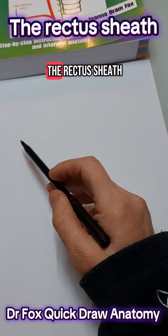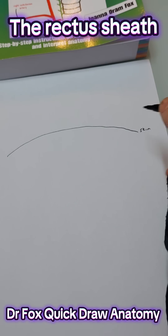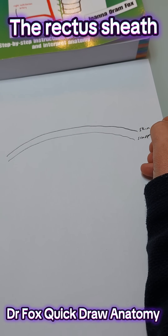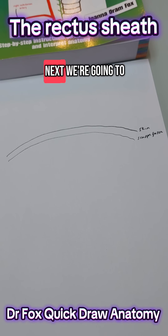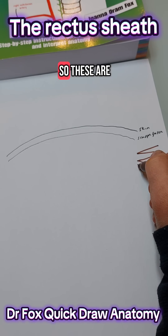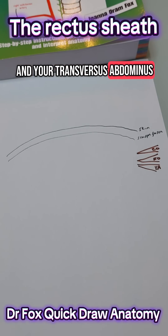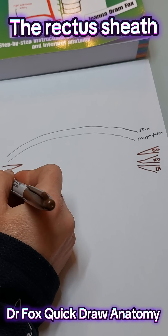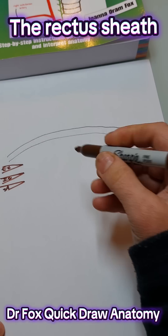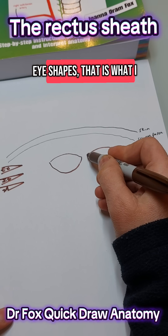Next we're going to learn about the rectus sheath. Start by drawing a line to represent skin and then another line to represent scarpa fascia. Next we're going to draw three muscles on each side represented by a triangle. So these are your external oblique, your internal oblique and your transversus abdominis, and it's the same on this side. And then we'll draw the rectus muscles here in the middle — these are kind of like two eye shapes, I think of them as.